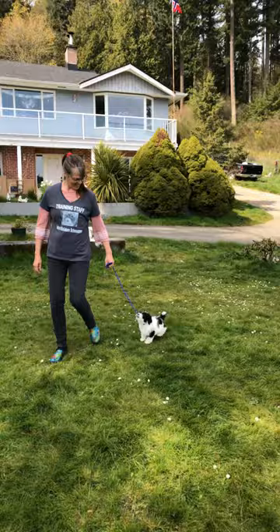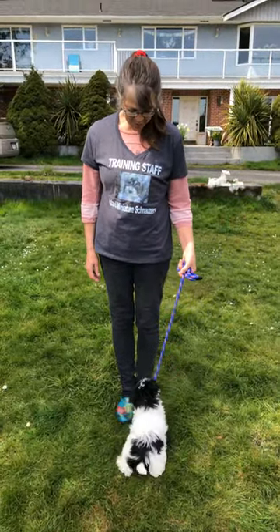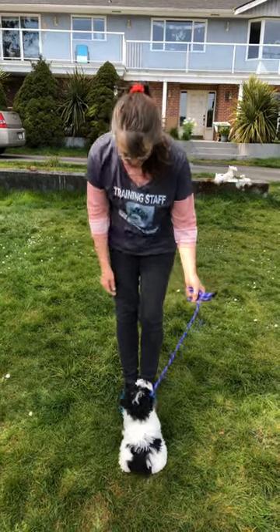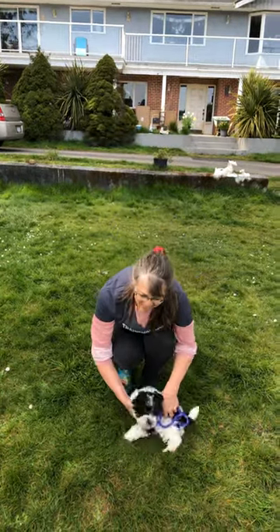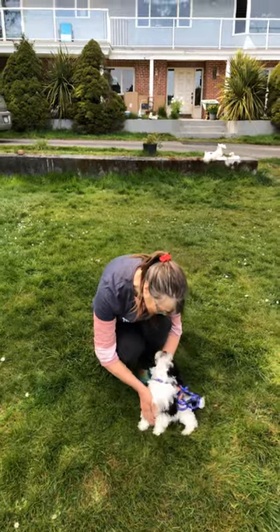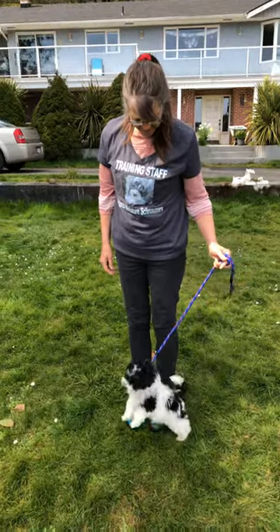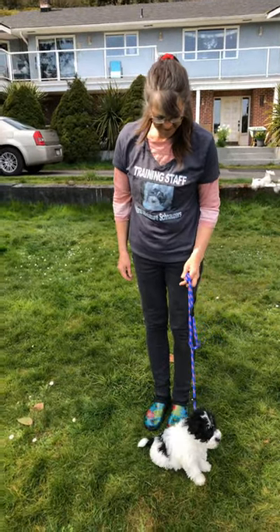This is for his mummy down in Washington. We're not strict about how they sit — when they're fully trained they sit down parallel to our leg, but with a puppy we're happy that it sits.